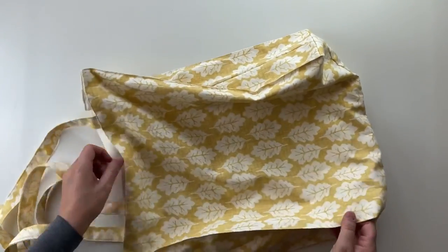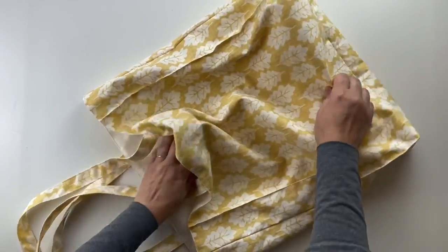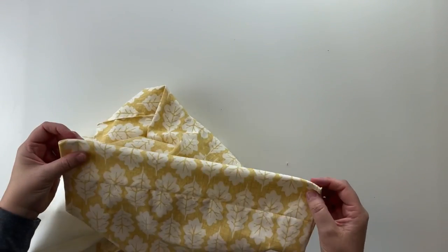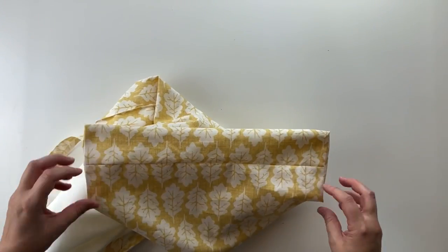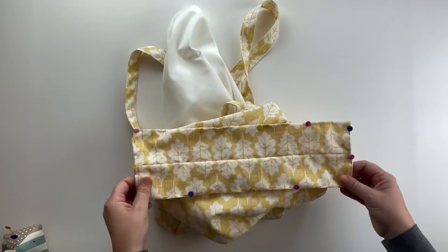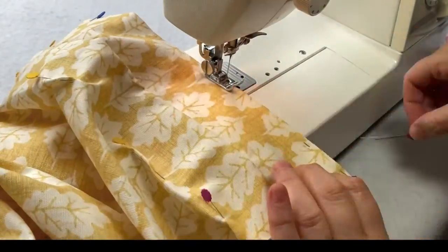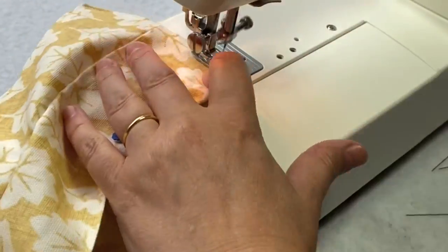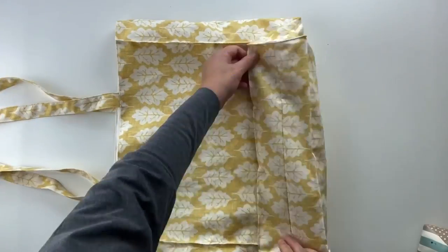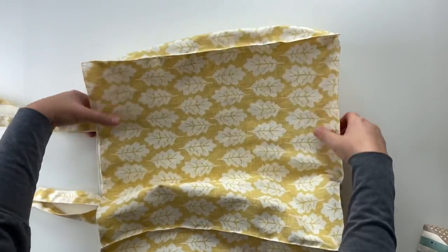One more thing I'd like to do is give the same definition to the bottom area. Pulling out the lining again, I'm going to pin the bottom corners and do the same thing — take it to the sewing machine and sew all the way around there. That bottom is done and has given the bag much more definition.